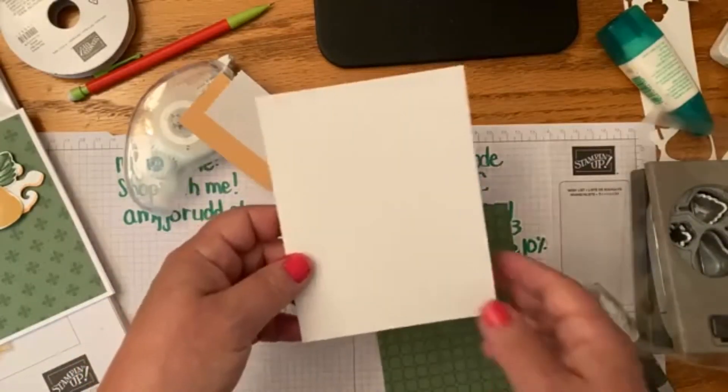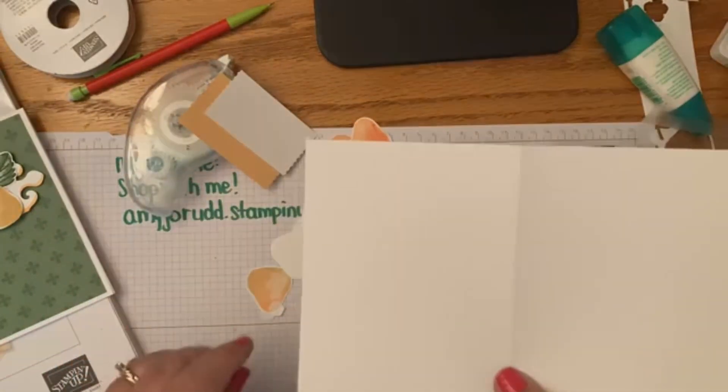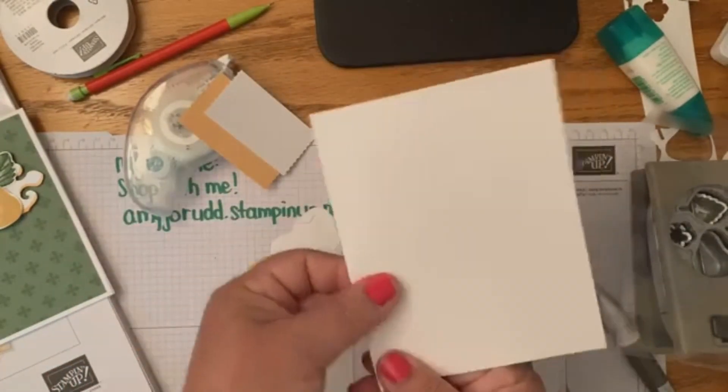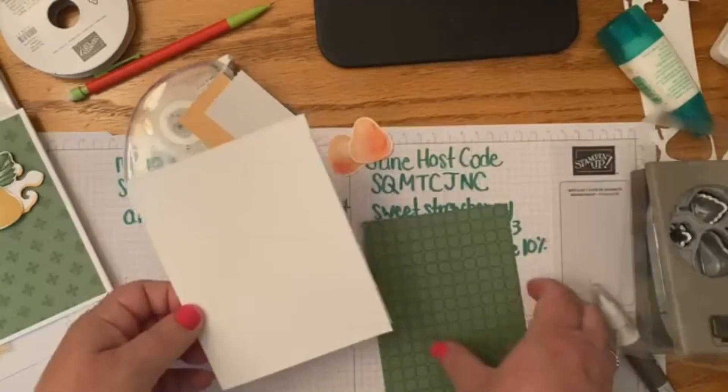For this card, we have our typical card base — five and a half by eight and a half — and then we score it at four and a quarter. That's the white base of the card.